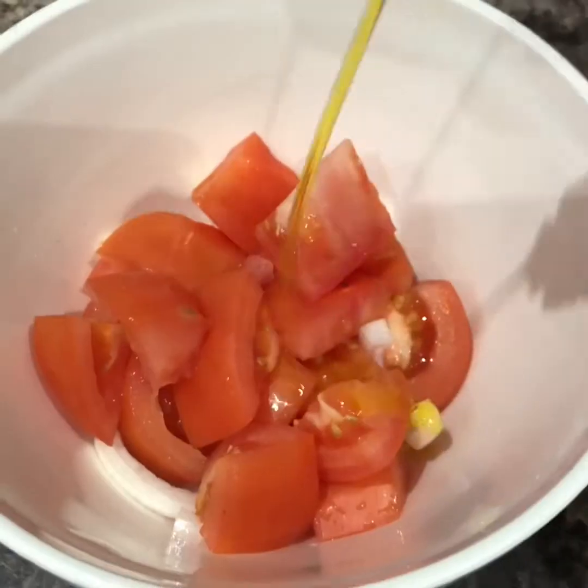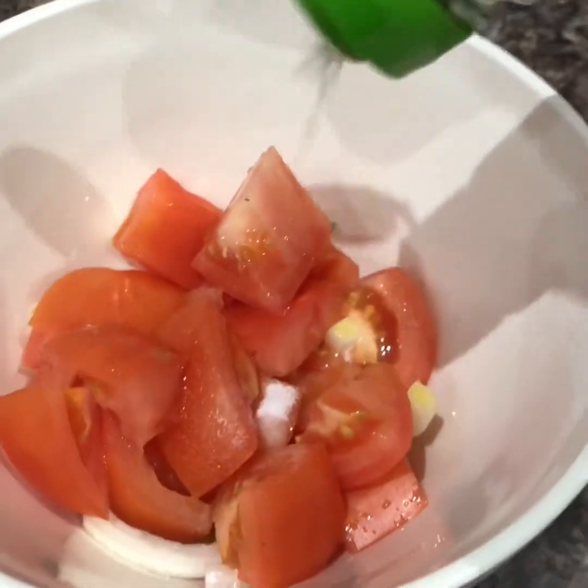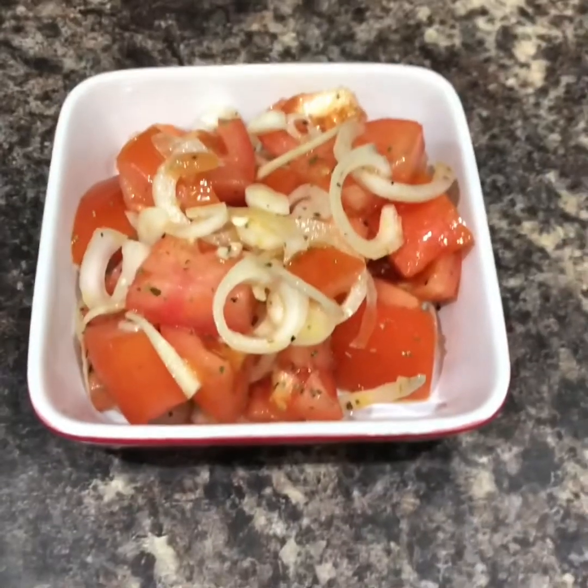Just as a little side, I'm going to do a tomato and onion salad. I've got a beef tomato — core it, take the core out, as no one likes eating that woody green bit in the middle. Slice some onion thinly and just mix it up with a drizzle of olive oil, a pinch of salt, and a sprinkle of dried oregano. Pop that in a little bowl.